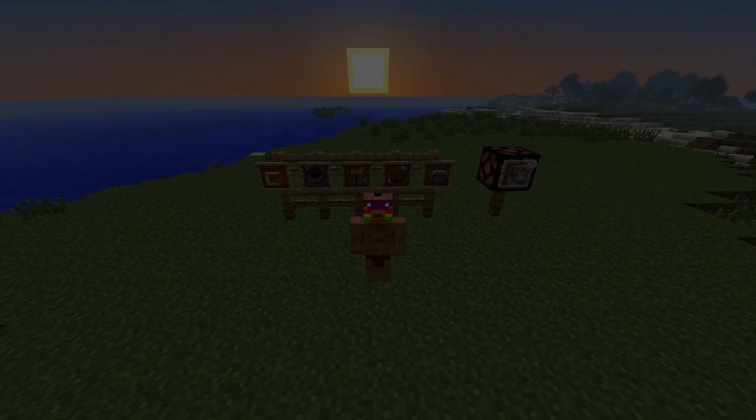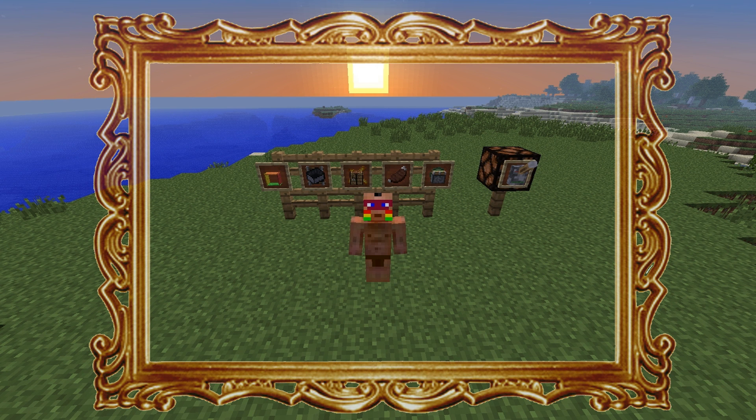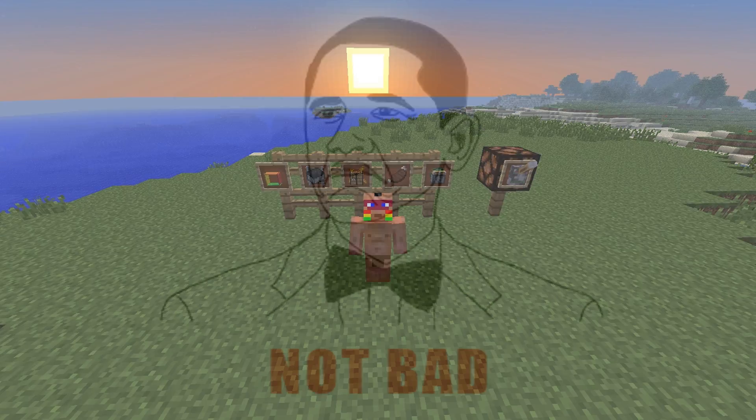Hey guys, it's unhost here. Today I want to share with you some of the stuff behind me — I've got multiple things in picture frames. I found it on a Reddit post, the link will be down below for the original post. I just want to teach you guys how to do it. It looks incredible and you can do all kinds of combinations and as many things in a picture frame as you want.